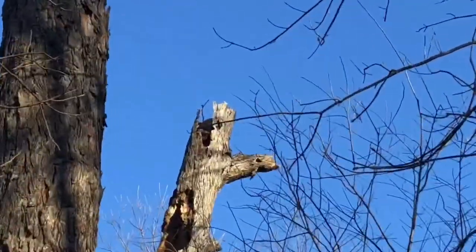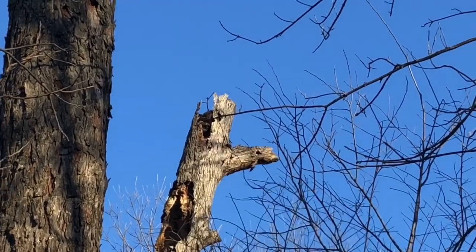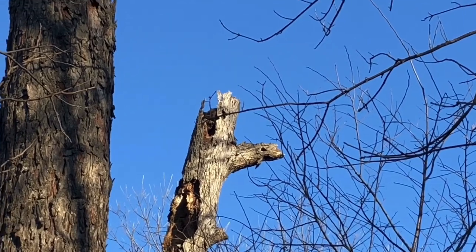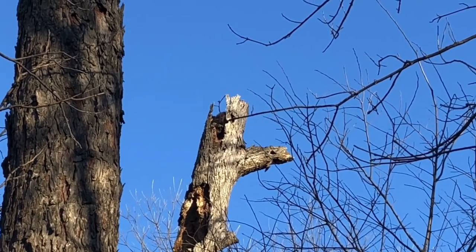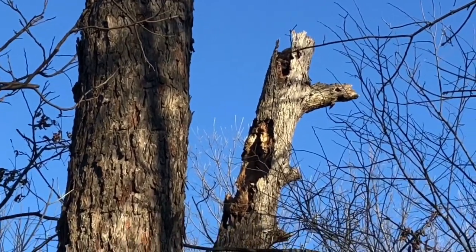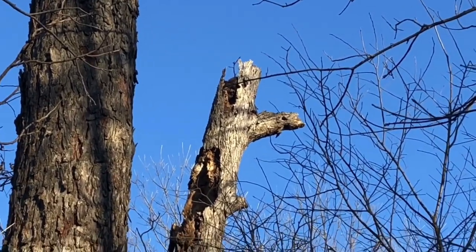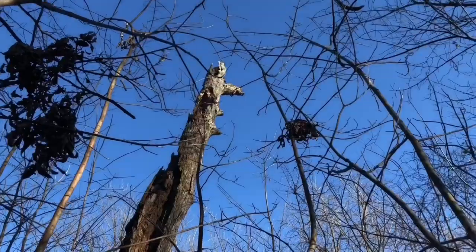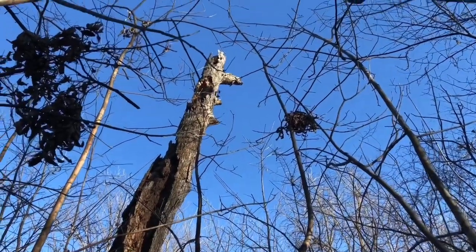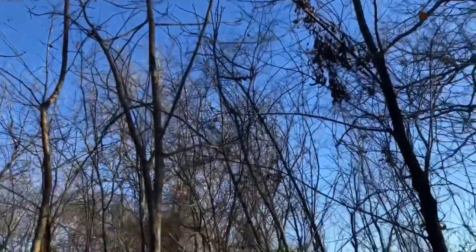I'm pretty sure he's treeing. I don't know if you can see it or not but there's a coon right there in the very top of that snag. It's a dead tree and that's what he's treeing on. I might try to swallow him out of there and see if he'll come down. He's gonna try to shoot this coon on top of this snag and see if we can get him out of there.